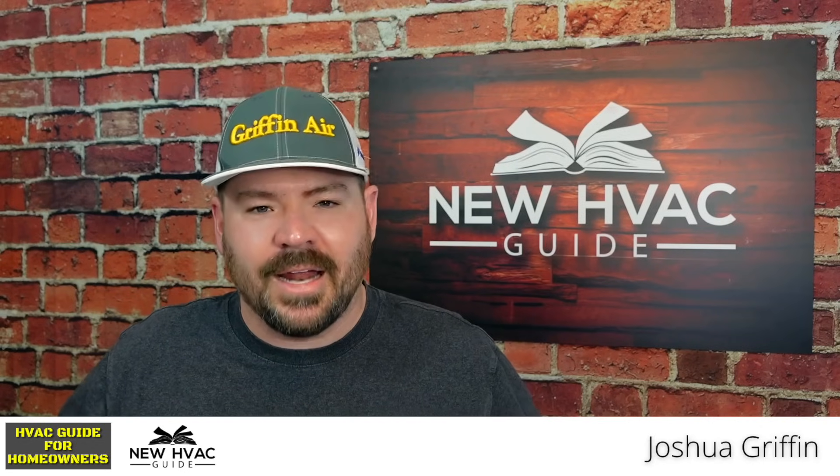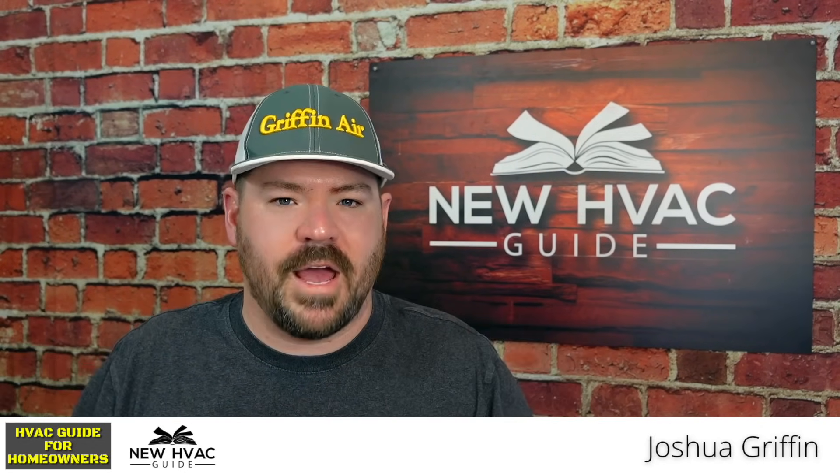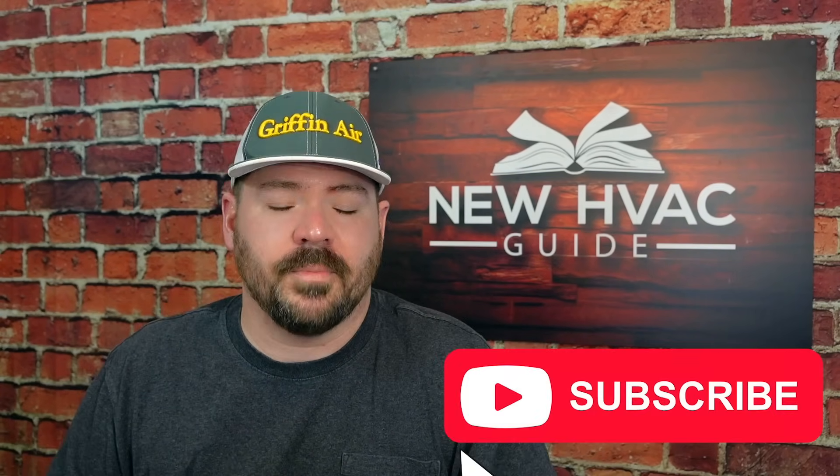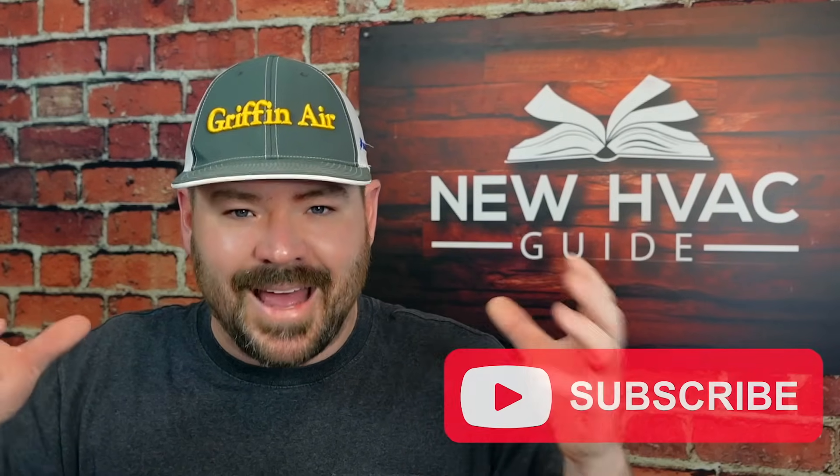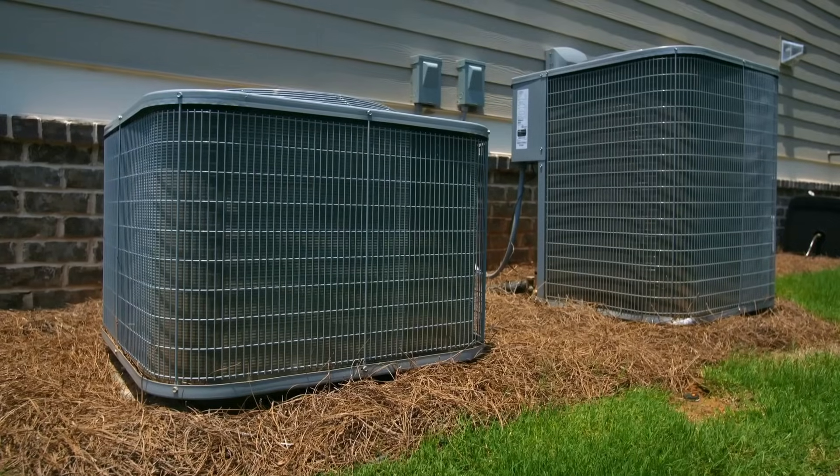In today's video, I want to talk about one of the biggest problems I see in the HVAC industry. I see this rule broken all the time and I think there's a lot of confusion around it. What I'm hoping to do is eliminate that confusion — and what's really good is you as a homeowner can know if there's a problem here immediately.